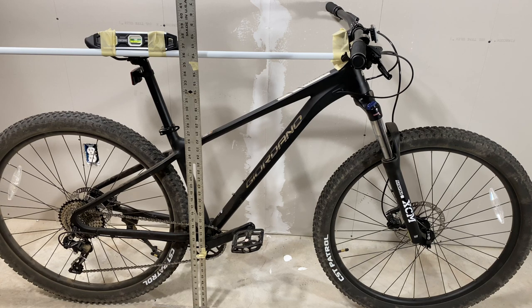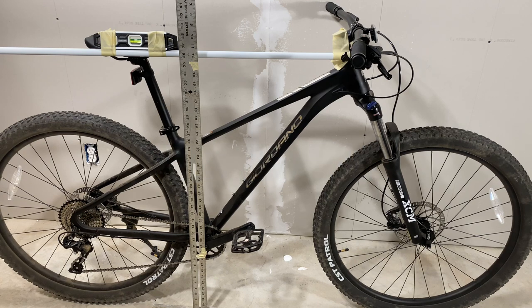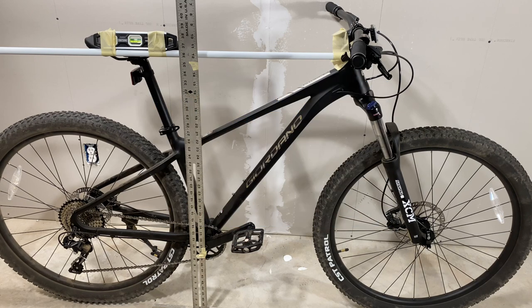Note that these are unofficial geometry specs — I'm doing the measurements myself, so give or take a millimeter or two, but I'm pretty close and I've gotten pretty good at getting this accurate over the years. Giordano Intrepid. Also note, if you're interested in the Giordano Valor, I have the unofficial geometry specs on that, and official geometry specs on the Kent Truvail. They're very similar bikes, all owned by Kent. Let's get into the Intrepid, starting with a couple of measurements that we already know.